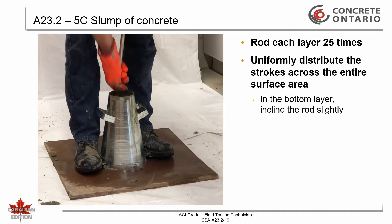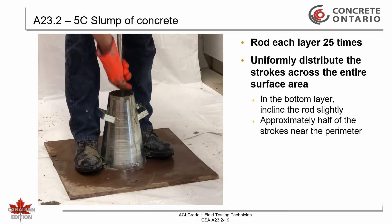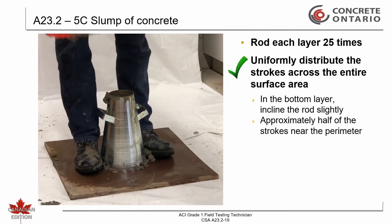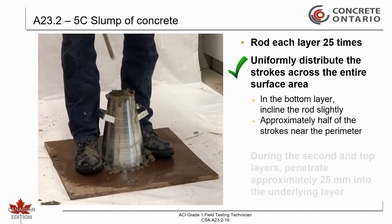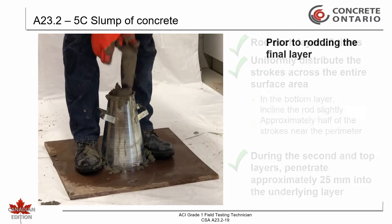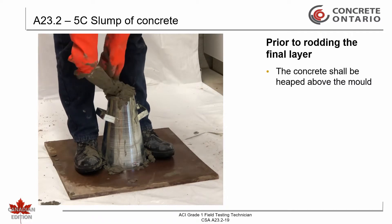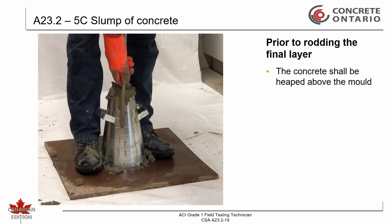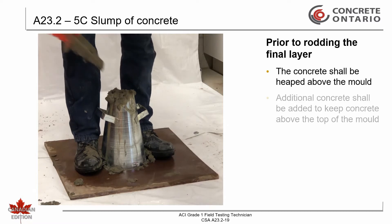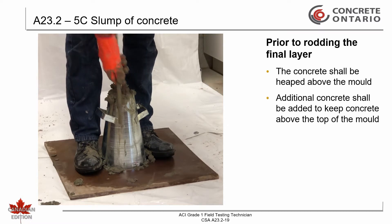In the case of the bottom layer, incline the rod slightly, making approximately half of the strokes near the perimeter, then progressing with vertical strokes in spirals towards the center. During the second and top layers, penetrate approximately 25 millimeters into the underlying layer. Prior to rodding the final layer, the concrete shall be heaped above the mold. If the rodding operation results in a subsidence of the concrete below the top edge, additional concrete shall be added to keep the concrete above the top of the mold at all times.